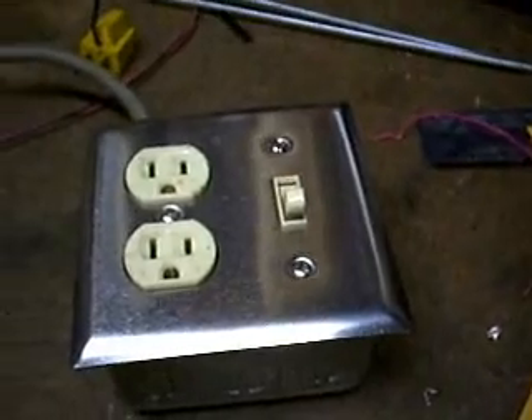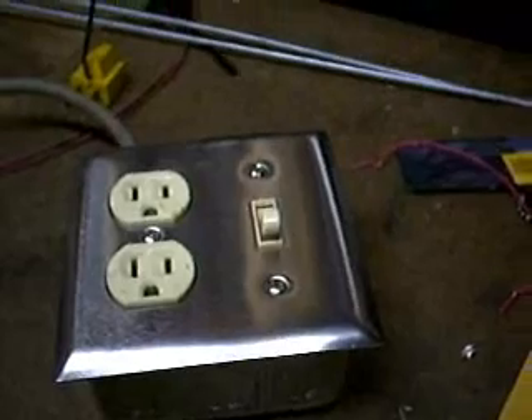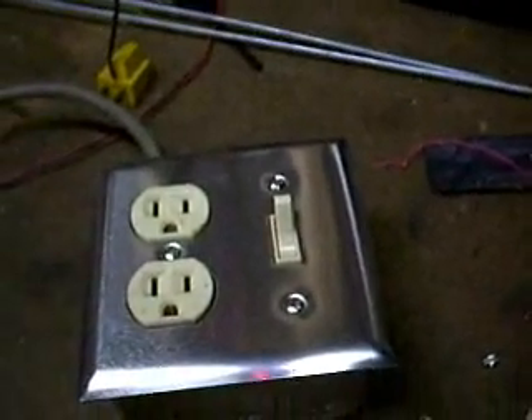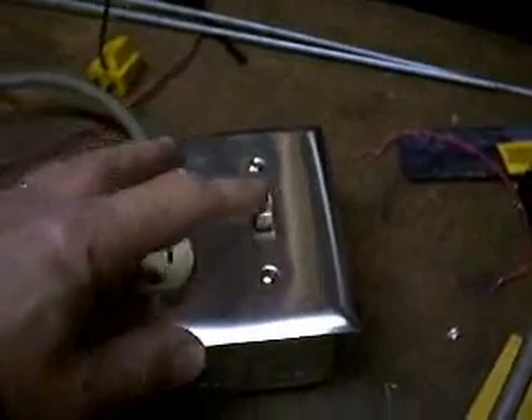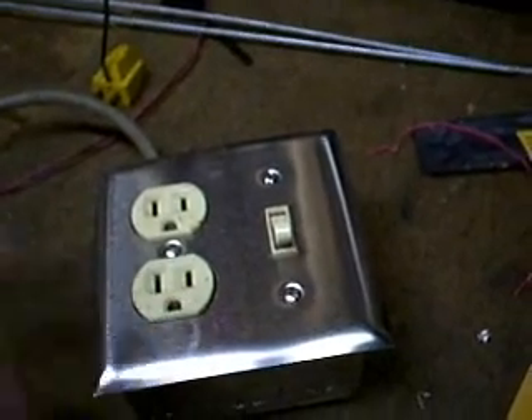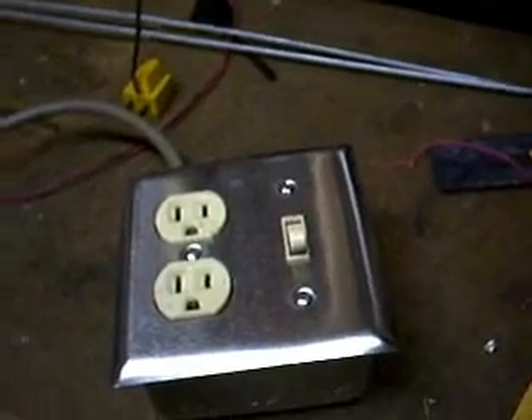After building it once and rebuilding it three more times, it appears that Murphy has finally decided I've gone through enough for one night and it works as advertised. In this position I get full power to the outlets, and in this position I get half wave rectified DC to the outlet, which is essentially the same as AC. I get half the RMS voltage, half the RMS current to the load.